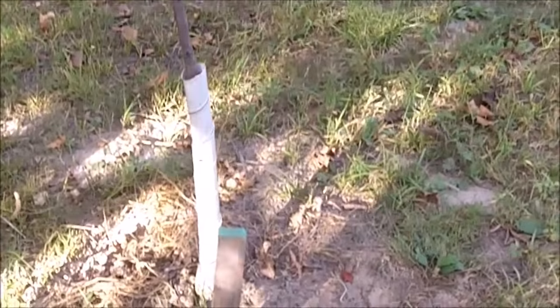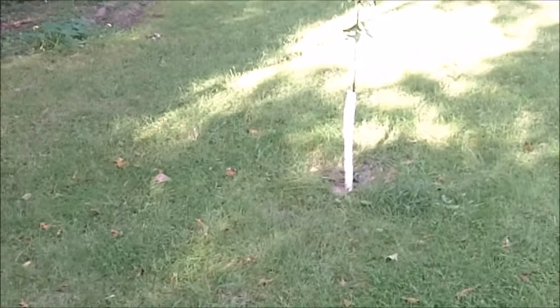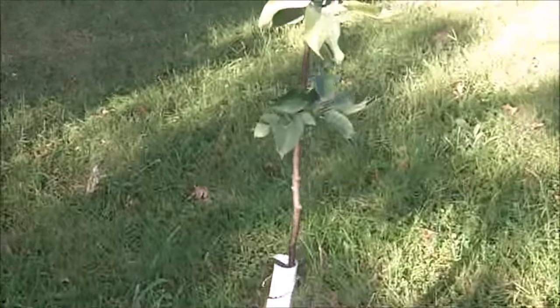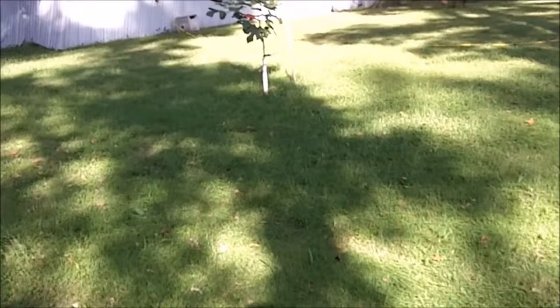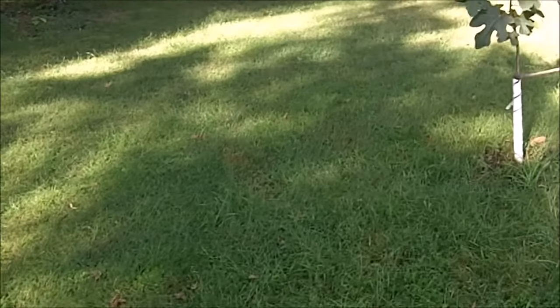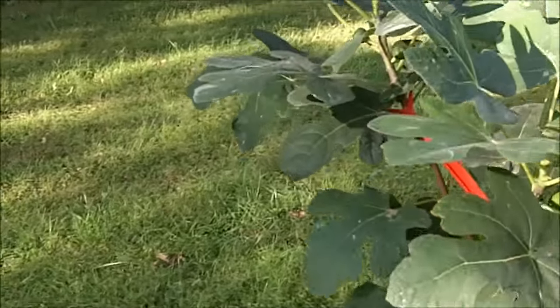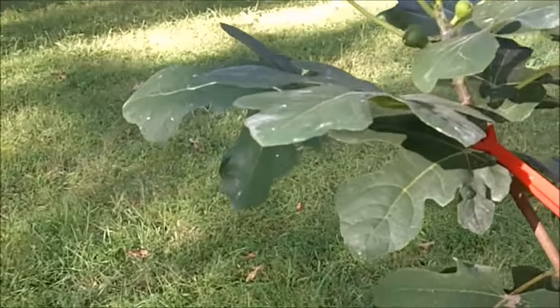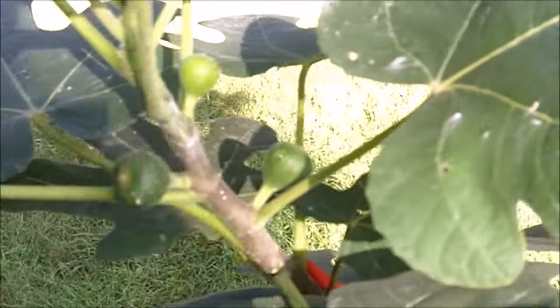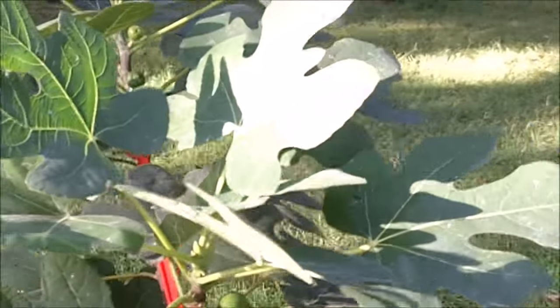Here are some fruit trees I planted when we moved in a year ago. This is apricot, and over here we have apple. Most trees take three or four years before they start producing fruit. An exception is fig — this is a Chicago fig, a cold-hardy fig I can grow here in Missouri. This is the first year for this fig tree and I've gotten lots of figs off of it for such a small tree. Delicious Chicago figs — really good. There's also a peach tree.